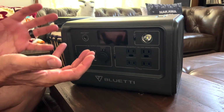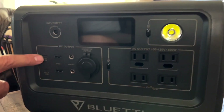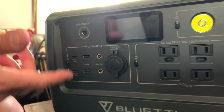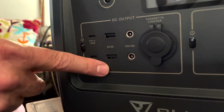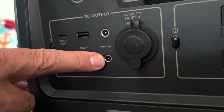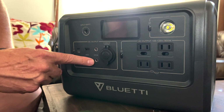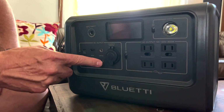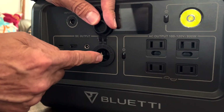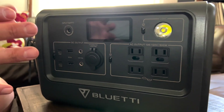First of all, it has a lot of outputs. Starting here, we can plug in a USB-C connector to a smartphone, iPad, or any kind of tablet. It also has your regular standard USB connectors. There's also a DC 5521 port — a lot of small lights and appliances that work on DC power can plug into that. And if you have something that plugs into a car cigarette lighter, you have that input here as well.